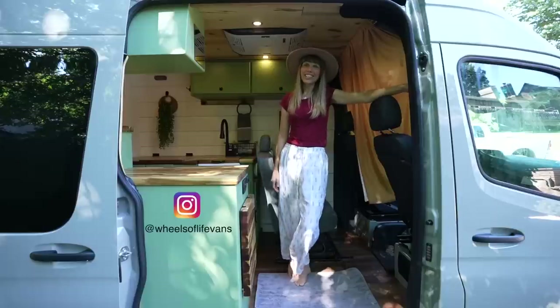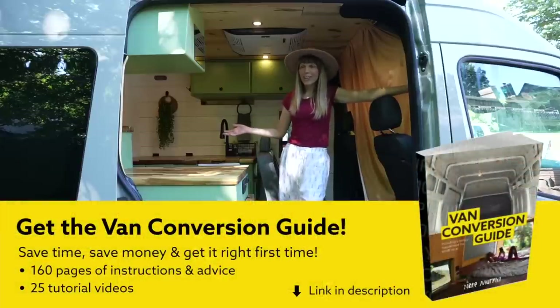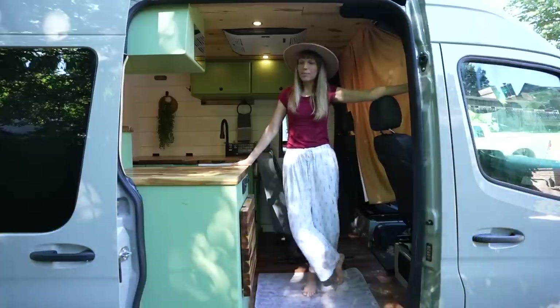Hi, my name is Charity, owner of Wheels of Life Vans in Littleton, Colorado. This is a video tour of Luna, our first build out.